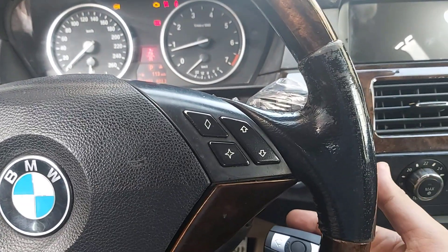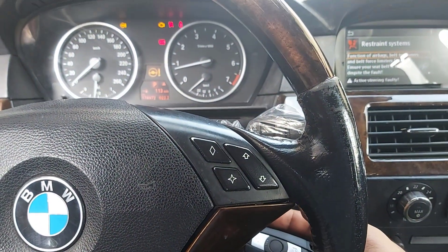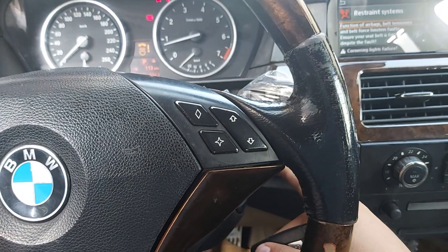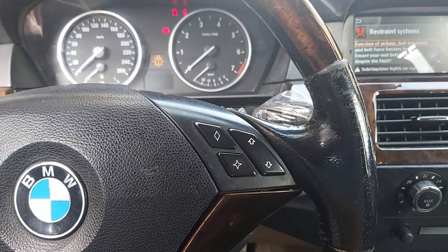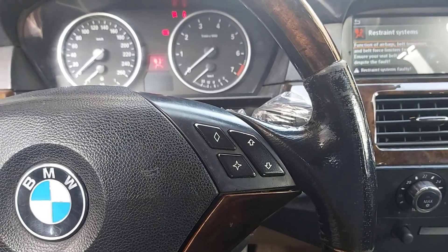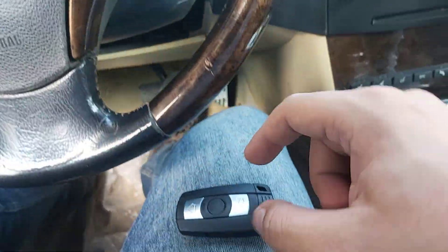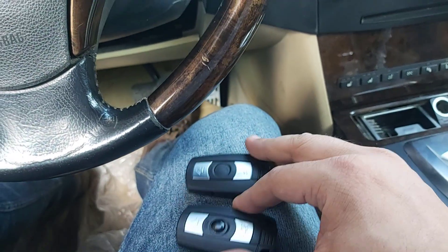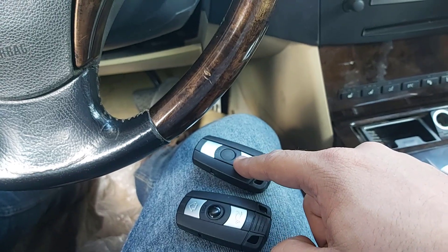If you wait for some time, the proximity functions do not work correctly. So I will remove the CAS and downgrade it with VVDI2 and repair the proximity functions for this keyless go key. I have a standard working key and a keyless go key.